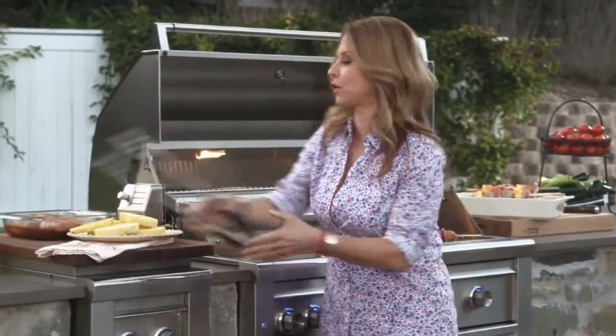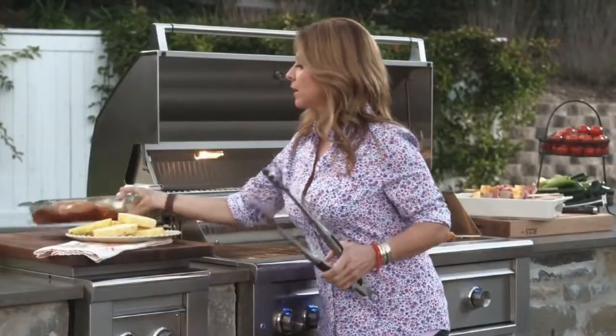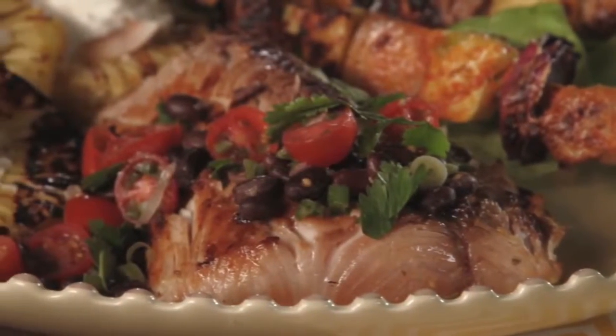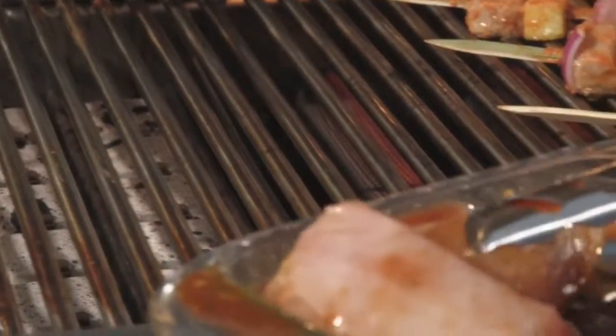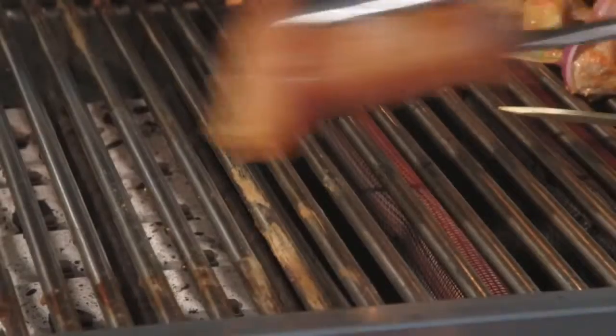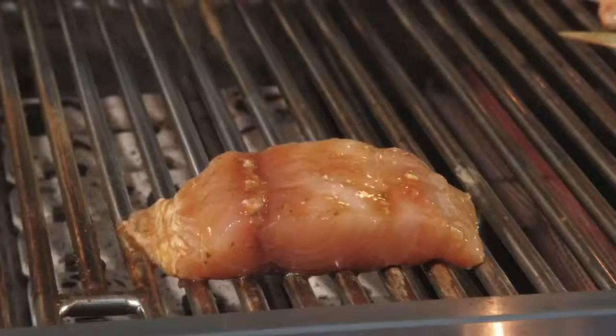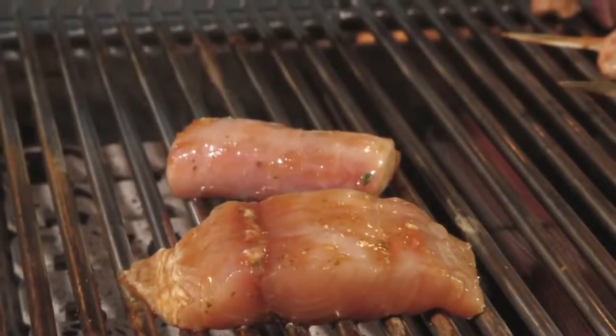On the medium surface, we're going to put a little bit of the mahi-mahi. That is going to grill nice and evenly while we have our skewers being cooked. So here we've got our little surf and turf going — beautiful mahi steaks with a great marinade.